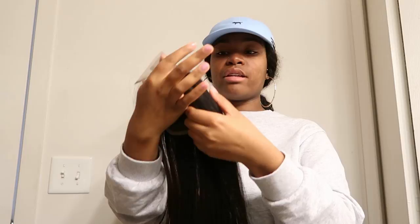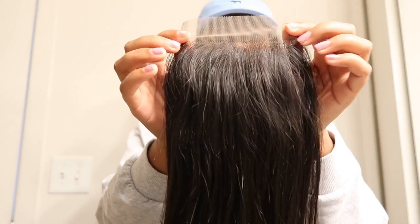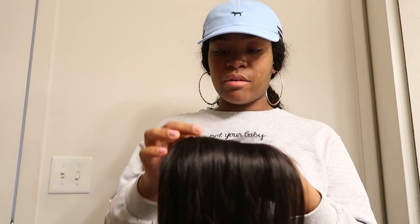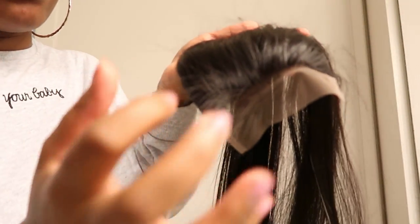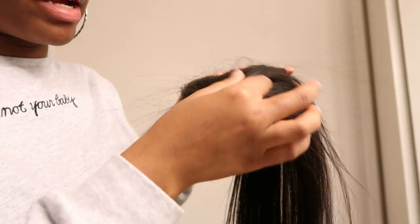Oh no, this is very good — it feels just like the bundle y'all! This is the free part where you're able to place your part anywhere you want. You see there's no pre-made part — you got the little lace closure and it does not have baby hair, so I will have to get my hairstylist to create the baby hairs. But it has little pieces of hair right here that are helpful so she can just grasp it, cut it, and swoop it to make it look like little baby hairs.